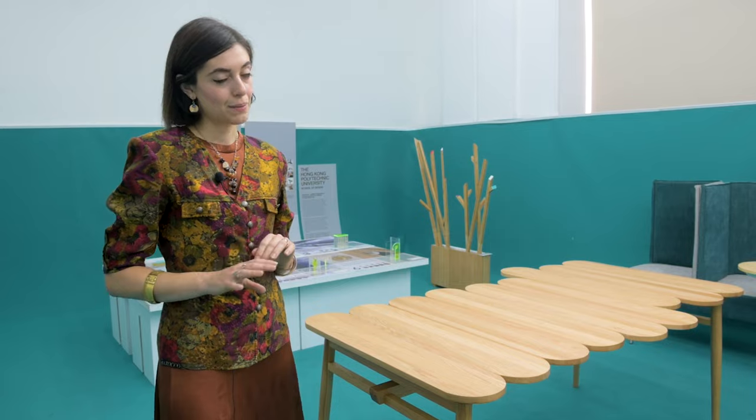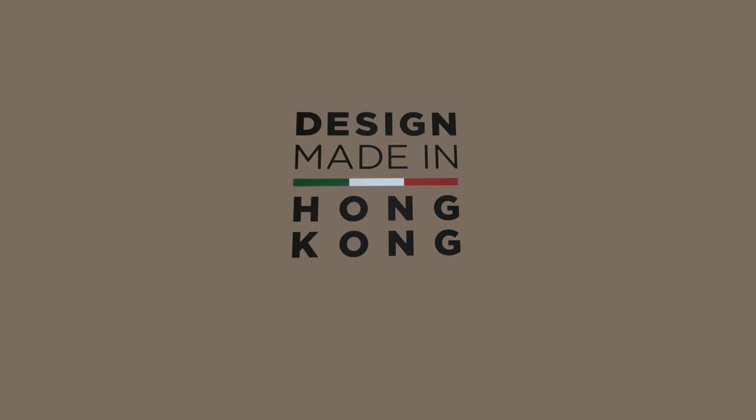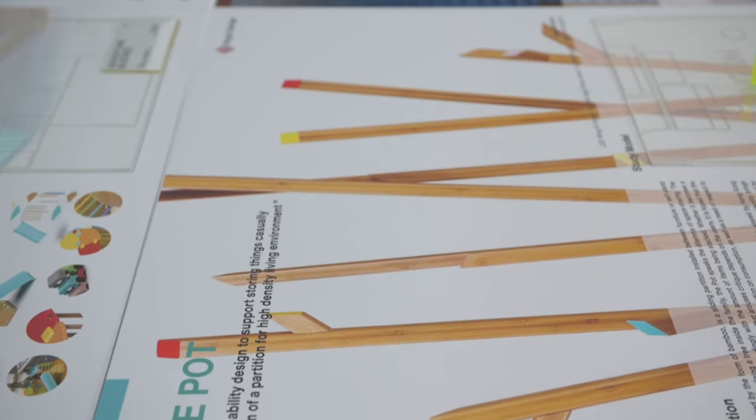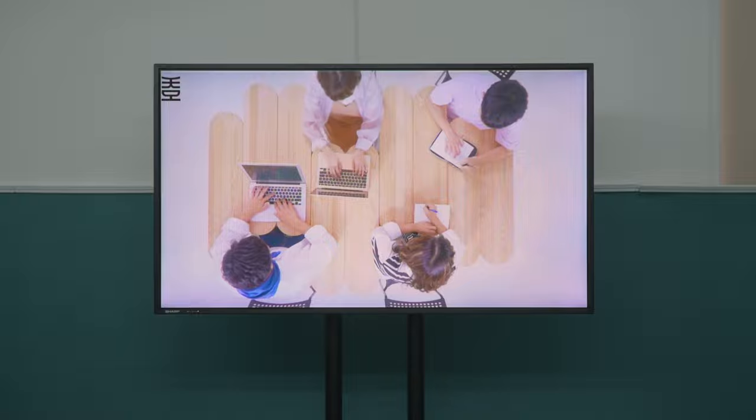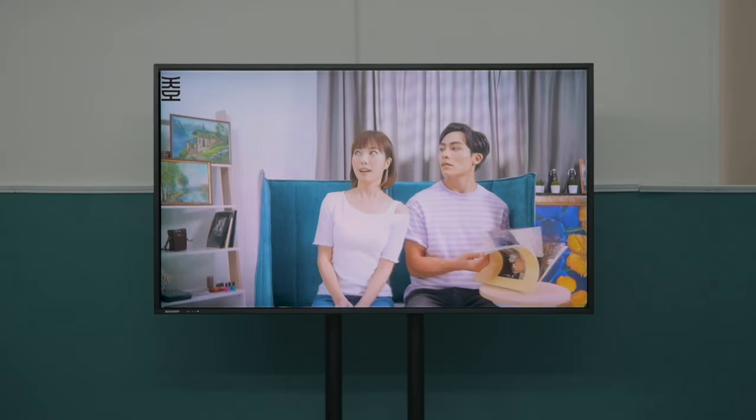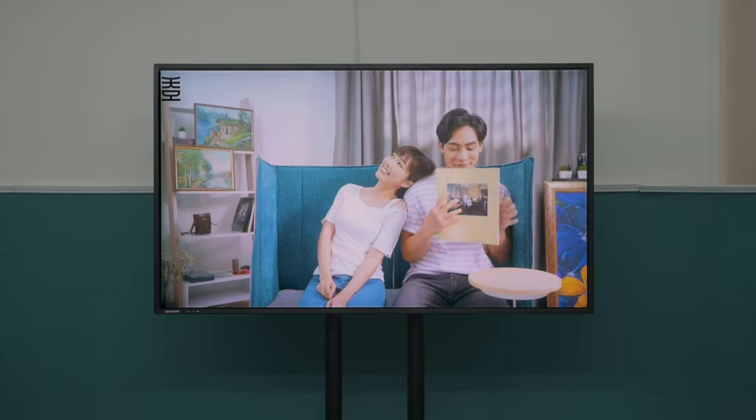This exhibition was made as part of the project 'Design Made in Hong Kong,' a project by the Italian Cultural Institute of Hong Kong and by its director Stefano Fustati. The project involved three universities from Hong Kong working closely with three designers from Italy to develop new projects and ideas.